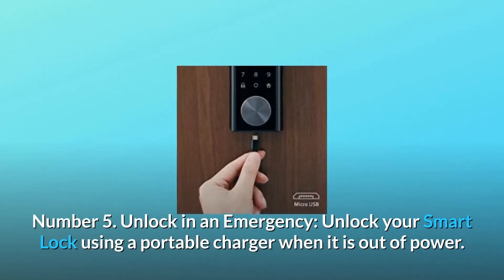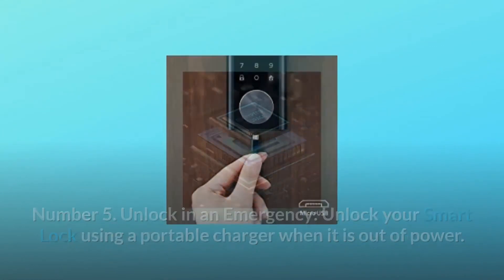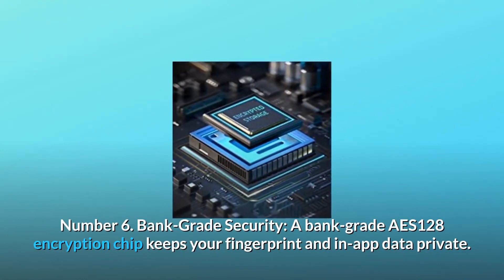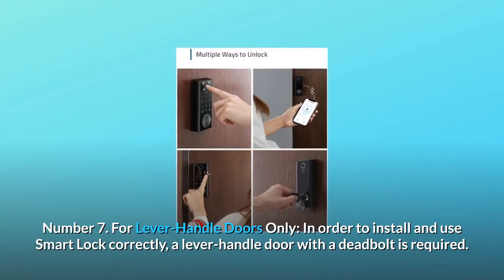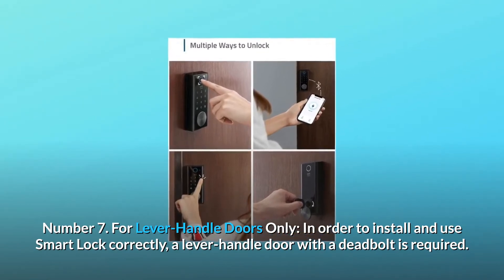Number five, unlock in an emergency: unlock your smart lock using a portable charger when it is out of power. Number six, bank-grade security: a bank-grade AES-128 encryption chip keeps your fingerprint and app data private. Number seven, for lever handle doors only: in order to install and use the smart lock correctly, a lever handle door with a deadbolt is required.